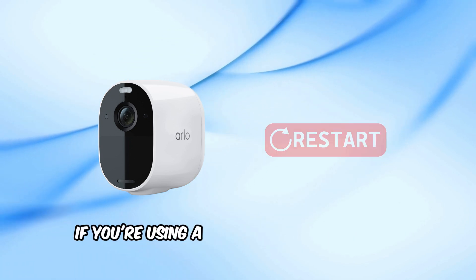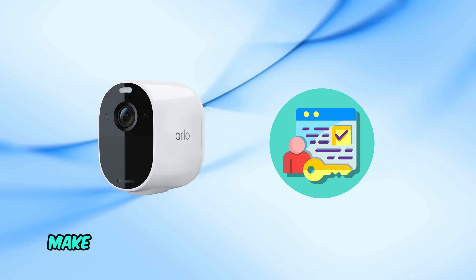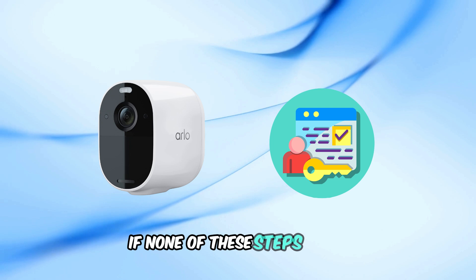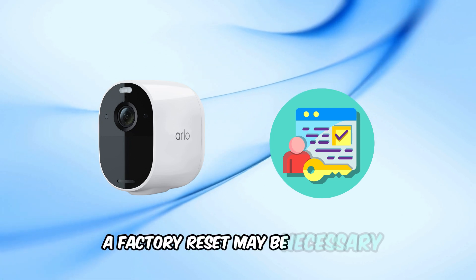If you're using a shared or grant access account, make sure it has permission to view the camera and recordings in the library. If none of these steps work, a factory reset may be necessary.